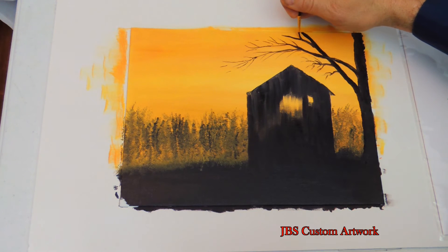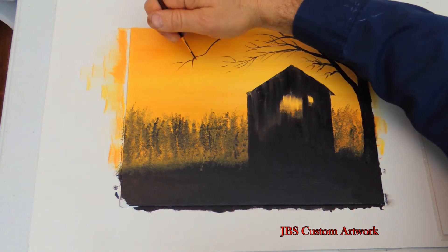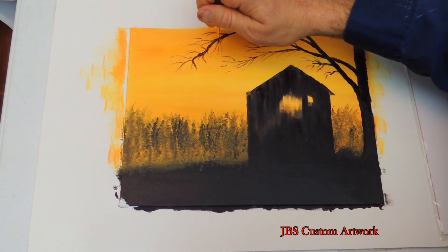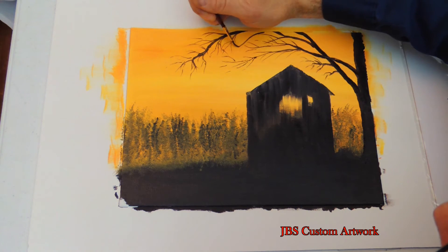I did not get any thinner with these paints, so for this painting I will be using water to thin the paint. You want the paint thin enough to flow, but not too thin that it will run.